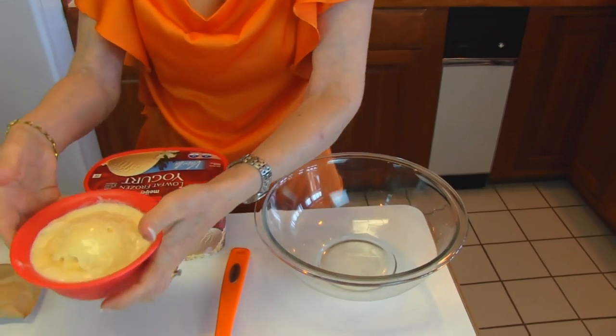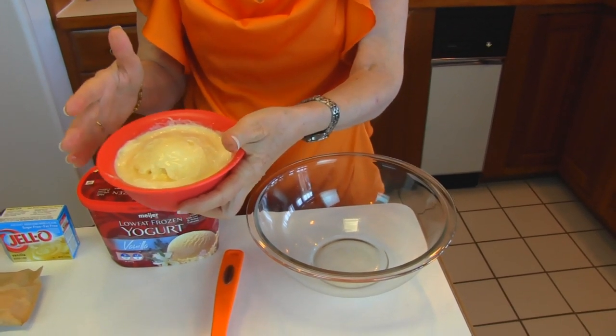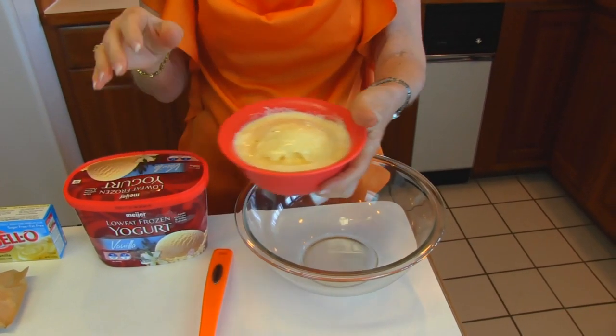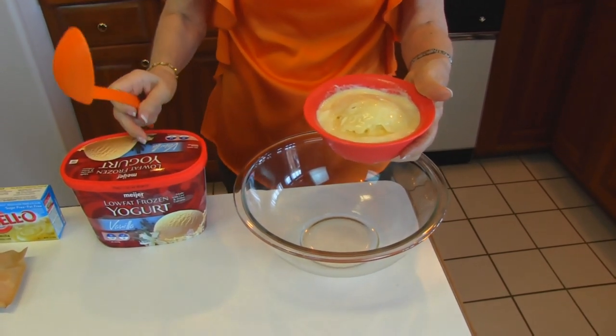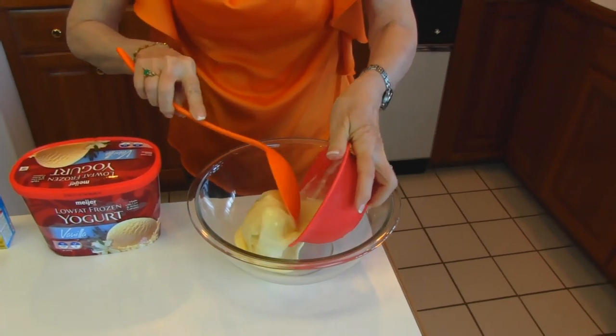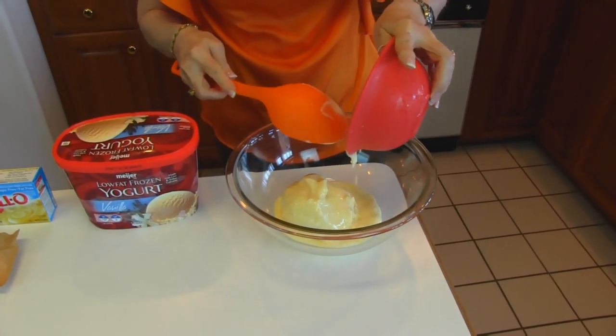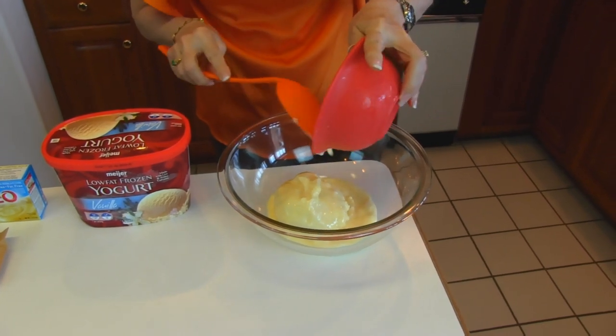I dipped out this measuring cup — which is two cups — about an hour ago and just let it sit so I'd be able to stir it around, because it's very solid in the container when it's frozen. You're going to let it thaw out a little bit so you'll be able to stir it in with the other ingredients. This is probably more than you need to let it sit.